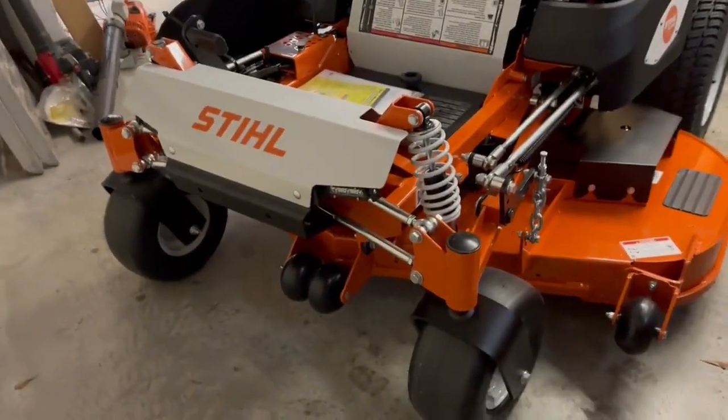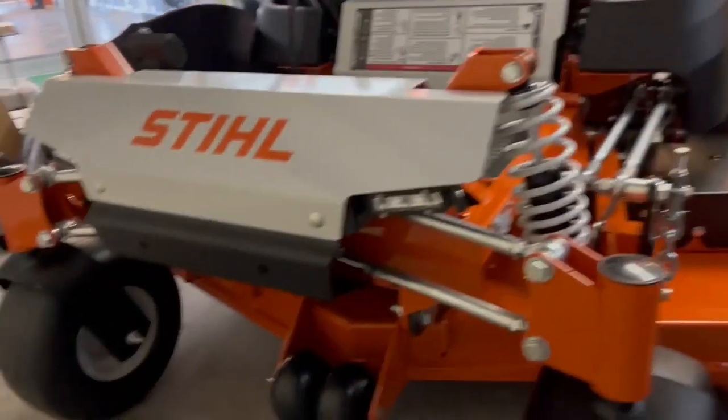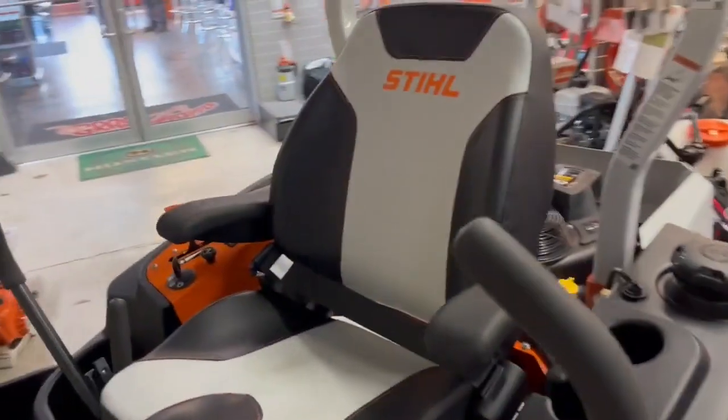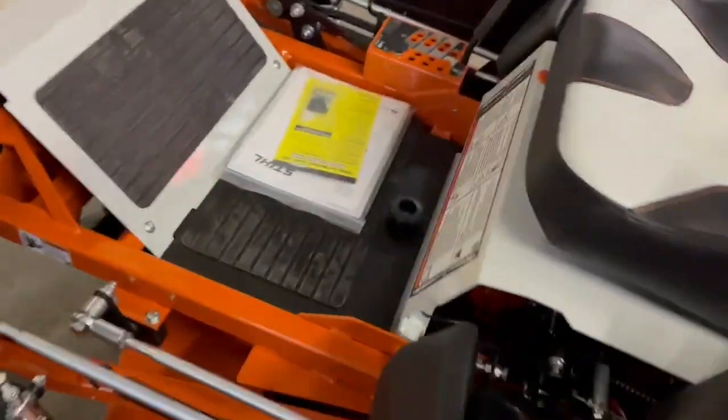This mower has quite a bit of an improved suspension system over the 200 series. LED lights are built into this machine in the price. It's got a beefier suspension, a little better seat, roll bars, tough bars on the back, suspension on the back, and separate fluid reservoirs.